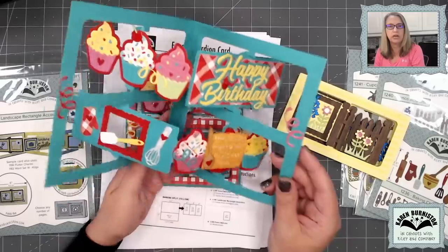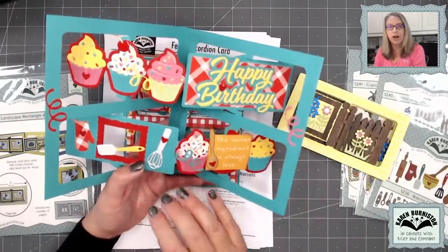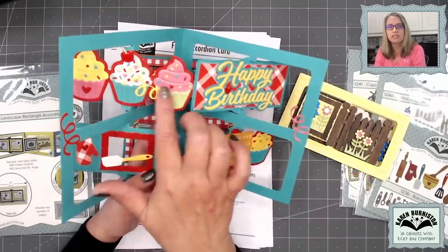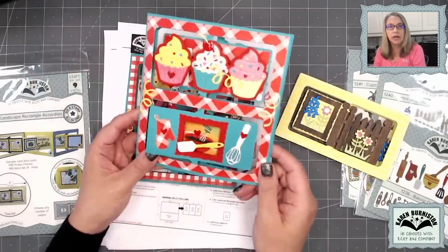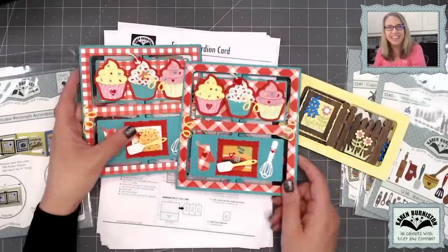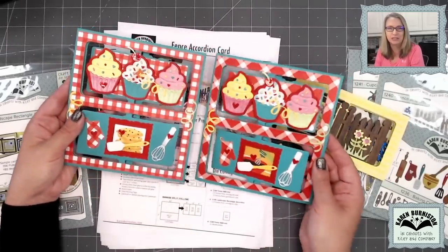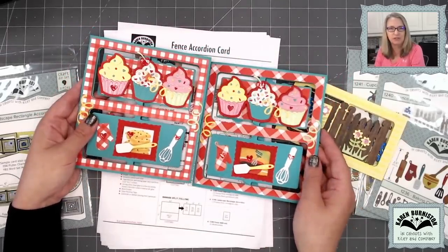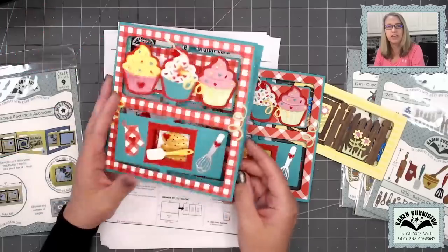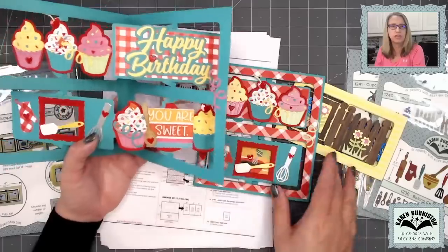You'll be able to see something through the window there, and when it opens up it's got a happy birthday theme. This one's going to be a combination of leaving our landscape rectangle accordion die as a rectangle as well as combining it with the cupcake add-ons. Because of a paper situation, there wasn't enough red paper of either of these two designs to do all of the kits. So you got one of these two papers for the front of your card, either the diagonal check or the straight red check.